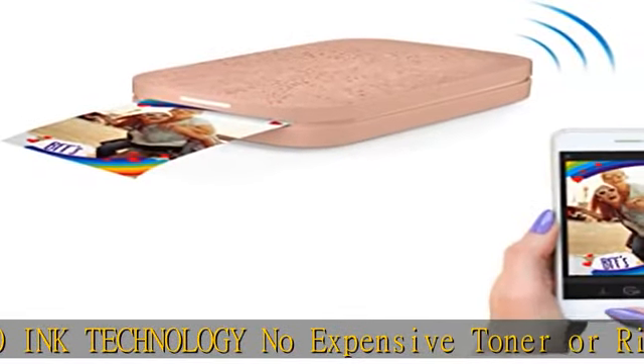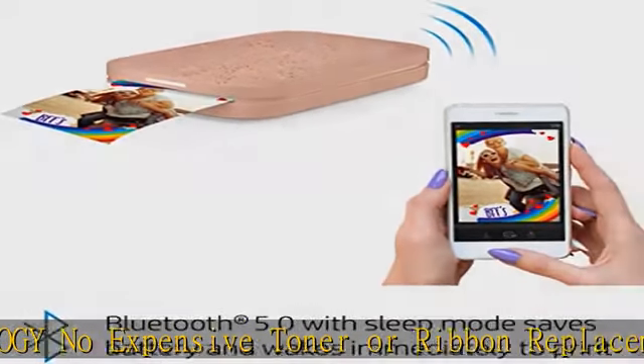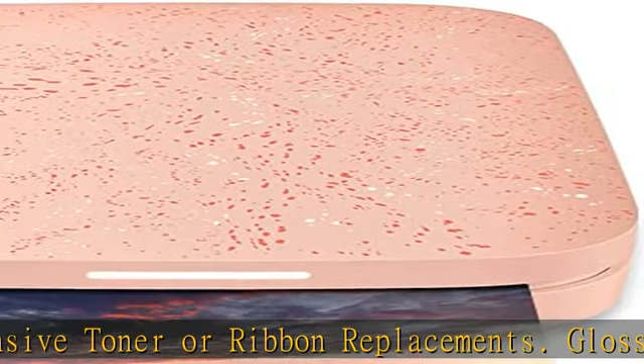Glossy sticky-back photo paper has colors embedded inside for amazing resistance to water, smudges, and tears. Unique filters, frames, and flare — customize your snaps with cool editing tools on the free HP app. Apply stickers, borders, and emojis. Share albums, connect to multiple devices. Set up Sprocket at parties so friends can print instantly shareable photos at the same time.